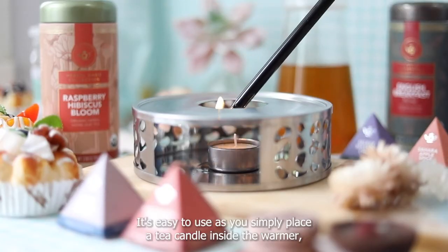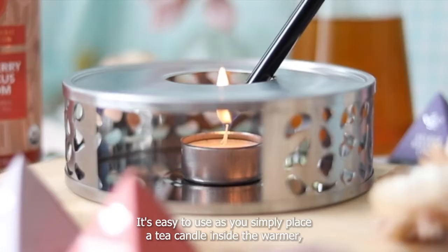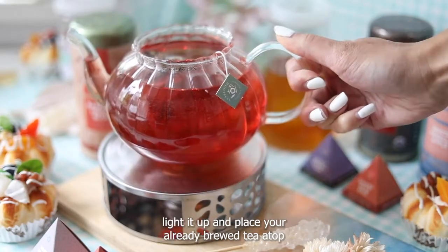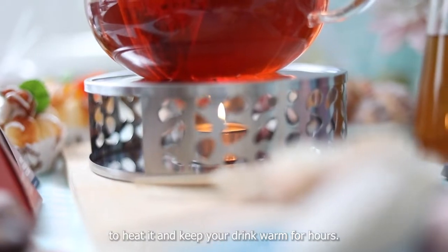It's easy to use, as you simply place a tea candle inside the warmer, light it up, and place your already brewed tea atop to heat it and keep your drink warm for hours.